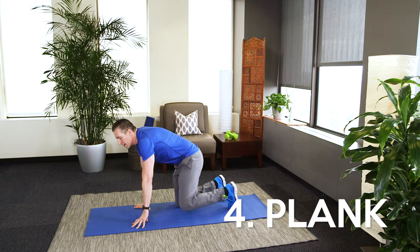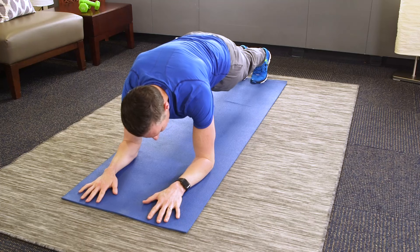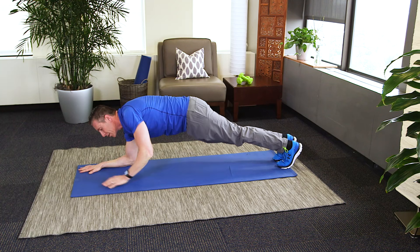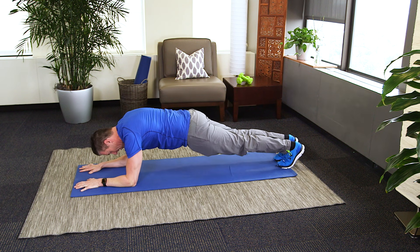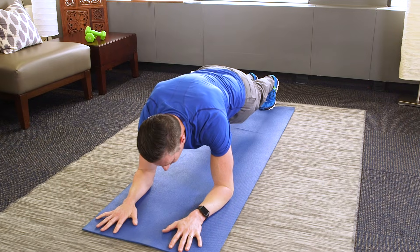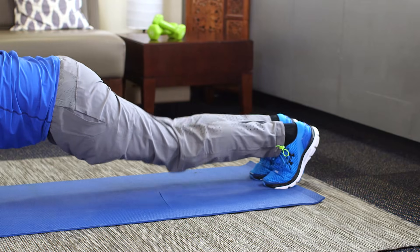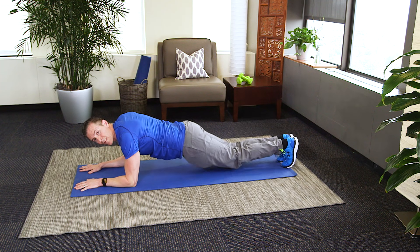We're heading down to the floor for planks. Elbows under your shoulders. Squeeze your butt, suck in your gut. Keep your body nice and stiff with no movement. You can also do it on your hands if you prefer. Hold this for one minute — we're over halfway done. Make sure to keep your head aligned with your spine. If you need a break, you can even do it on your knees. Just five more seconds.